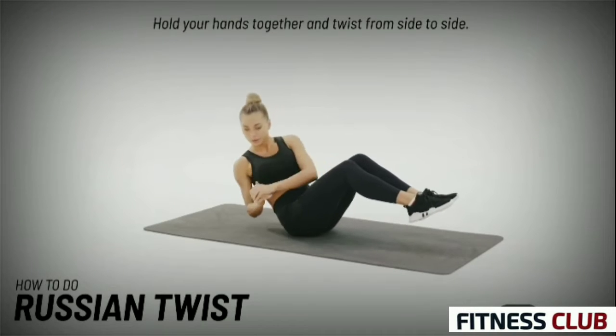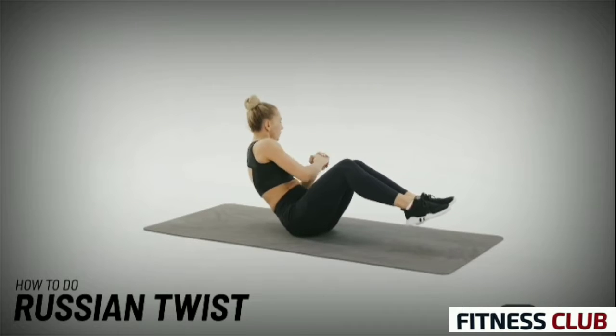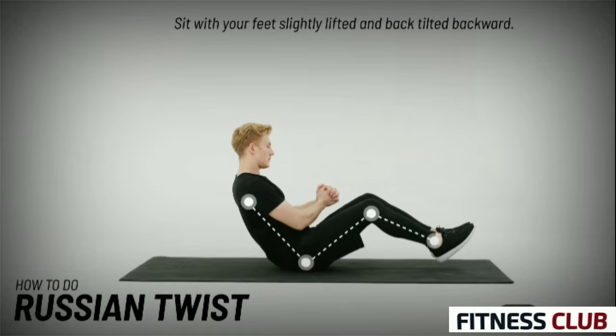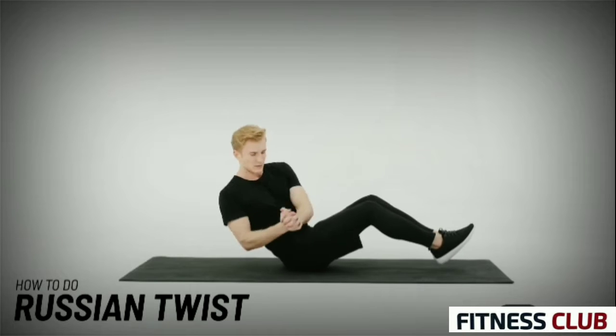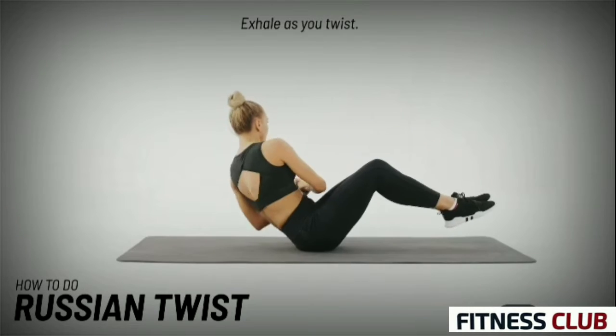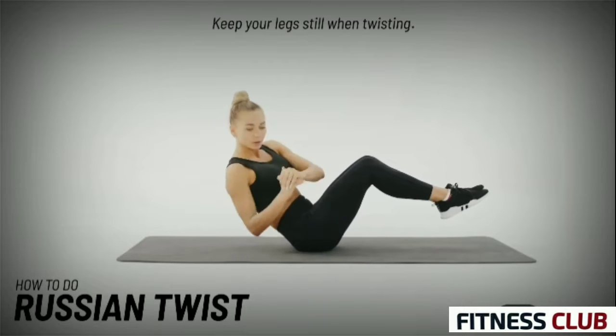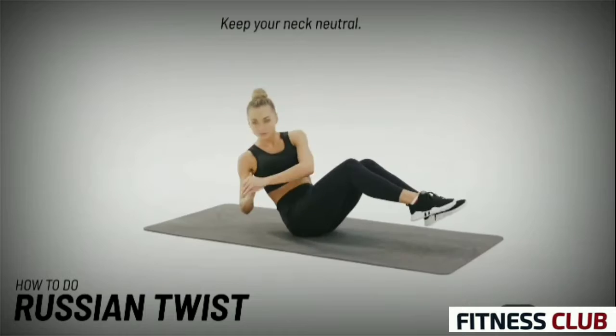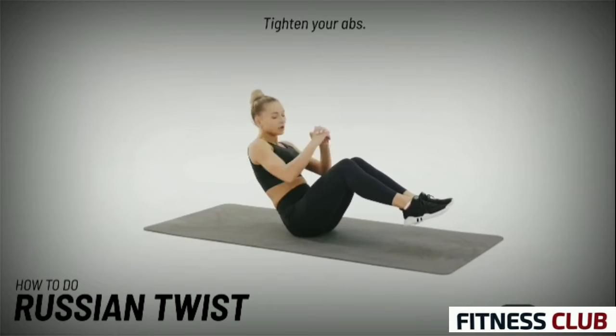Hold your hands together and twist from side to side. Sit with your feet slightly lifted and back tilted backward. Exhale as you twist. Keep your legs still when twisting. Keep your neck neutral. Tighten your abs.